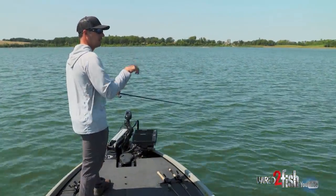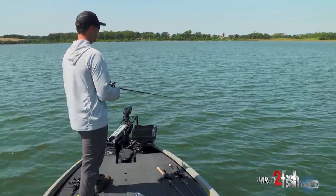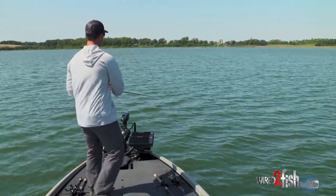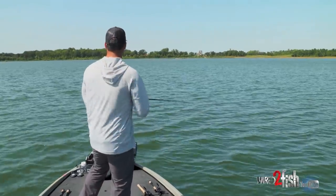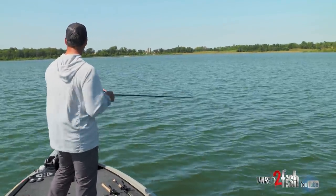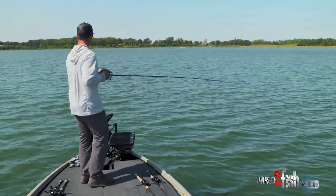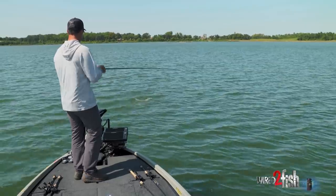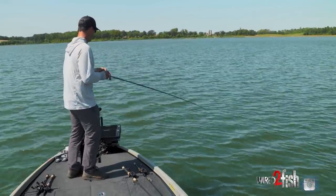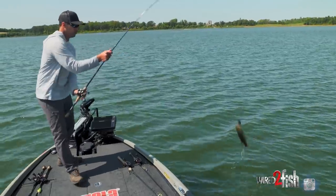Sometimes they'll hit it on that initial drop, but a lot of times with a football jig it's when you're dragging it. There's another one — not a big one, but another fish though.